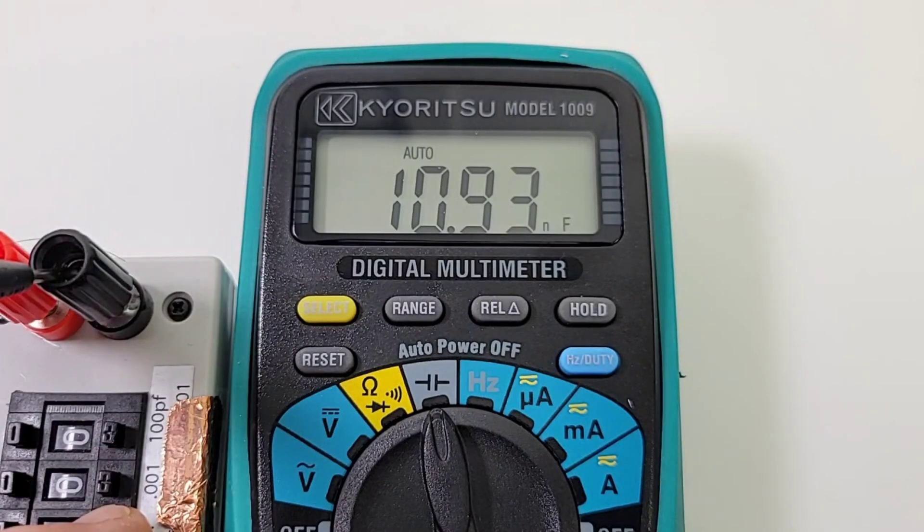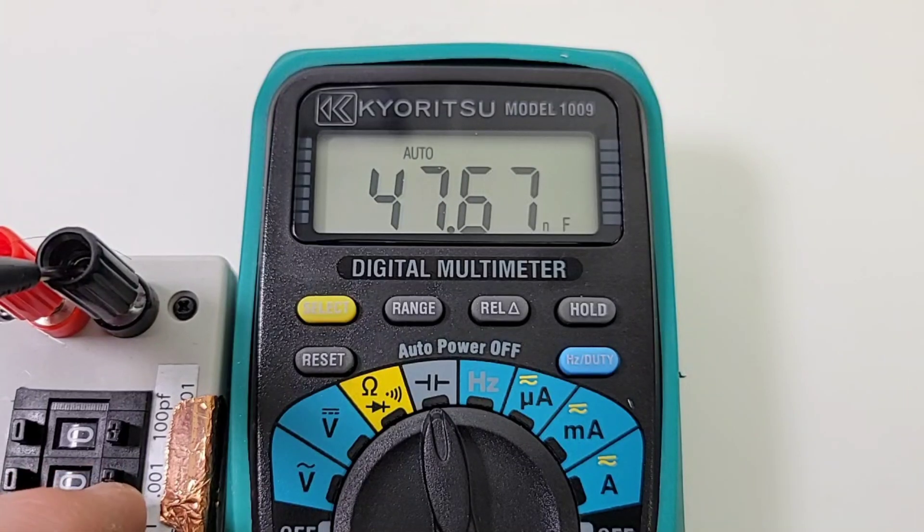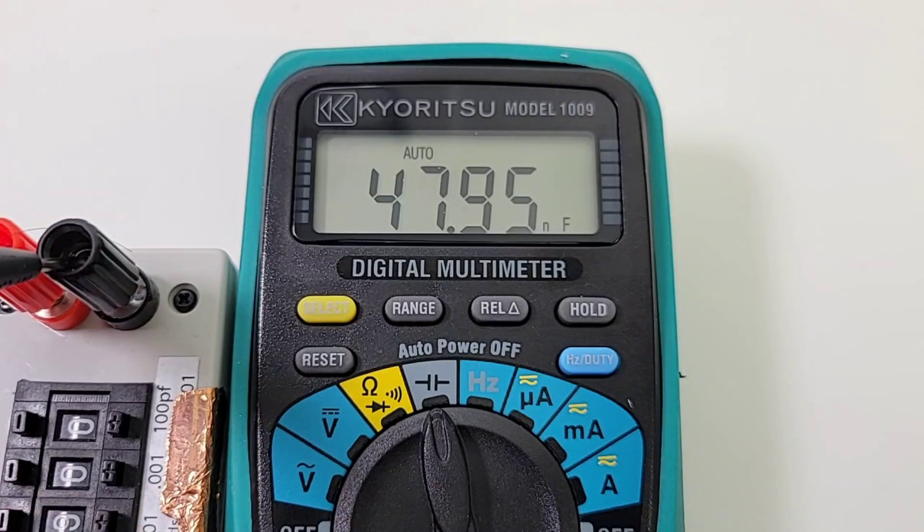Let's check out the nanofarad range now: 10 nanofarad, 20 nanofarad, 40 nanofarad, 50 nanofarad — definitely slow. Finally, 90 nanofarad coming up as 83.4.